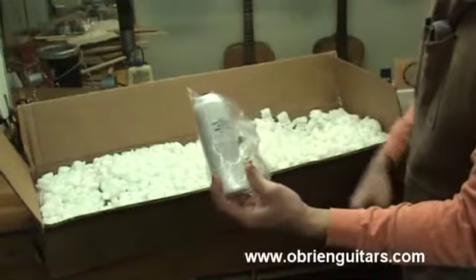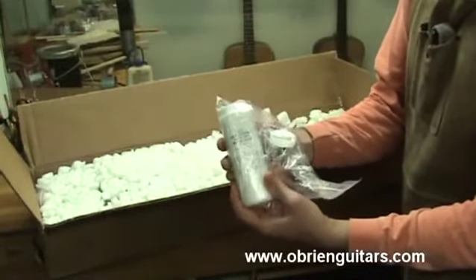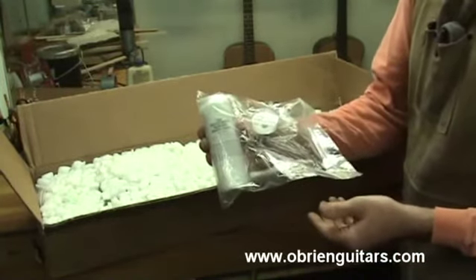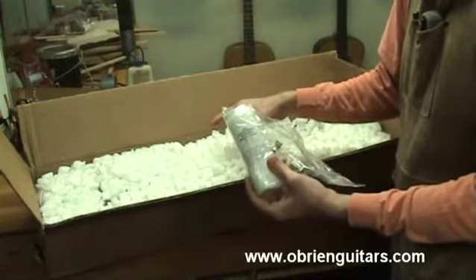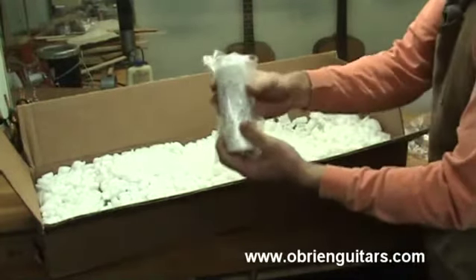LMI white glue. This is Instrument Maker's glue, specifically from LMI, and I recommend this glue for your guitar. It dries a little bit harder than your typical Titebond. I've had good success with this over the years, so that's what we'll be using. I specifically asked LMI to put that in the Robert O'Brien kit — the one we're going to use for this course — that way you don't have to go out looking for glue.